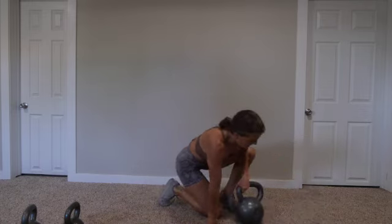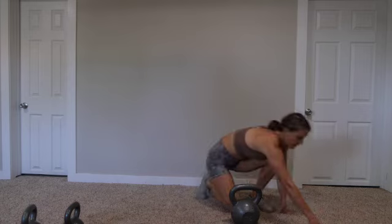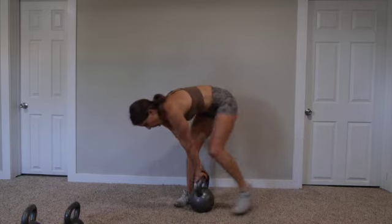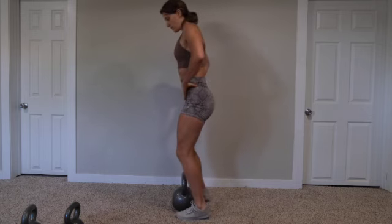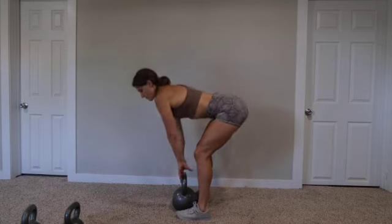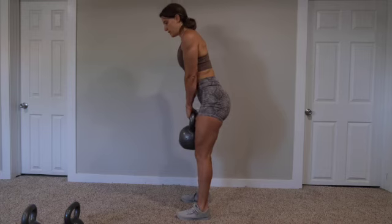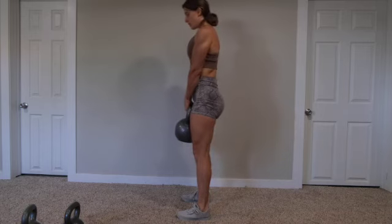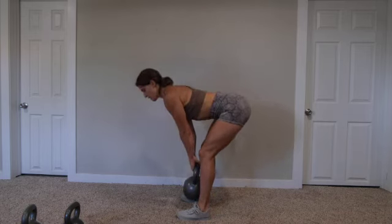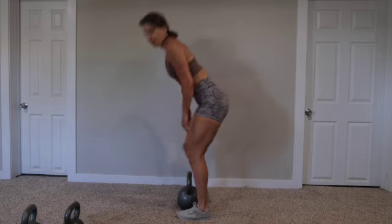Our heavy exercise is going to be a pulse RDL — three sets of eight. I'm going to use my 75-pounder. Feet straddle the bell, hinge at your hips, slight bend in the knees, chest is out, back is strong. Start by standing. The bell traces down your shins until you get into a good hip hinge. Take one pulse at the bottom, and then stand up all the way. Hinge at the hips, drive them back, take one pulse, and then stand all the way up. Three sets of eight reps.